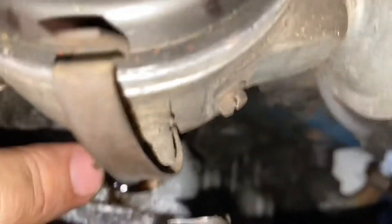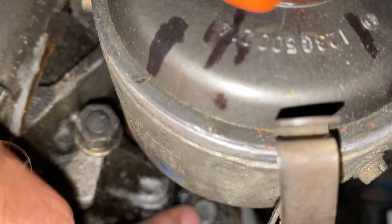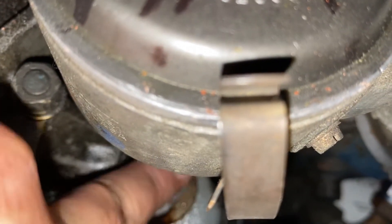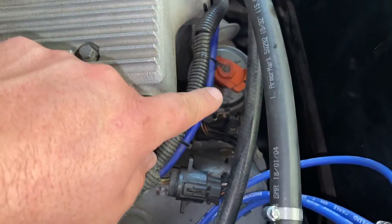Move onto the base of the engine where you're going to unbolt the screw that holds the entire distributor to the block. It is a half-inch bolt, and I'm going to mark the position of the distributor as well.